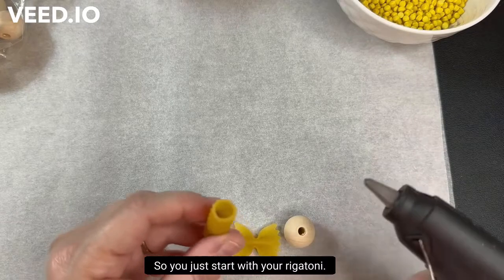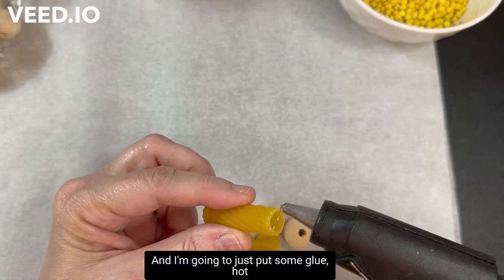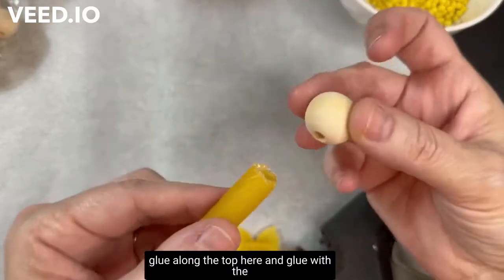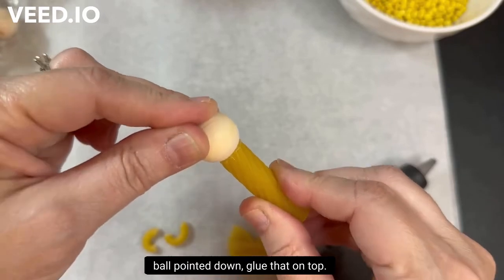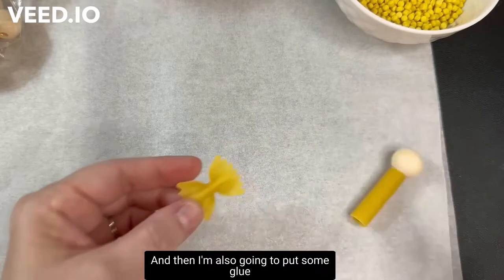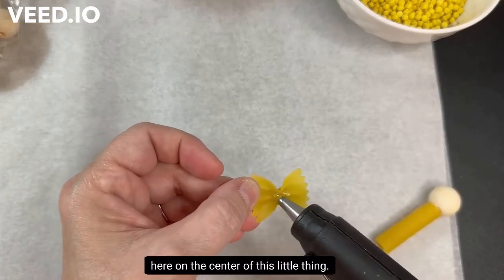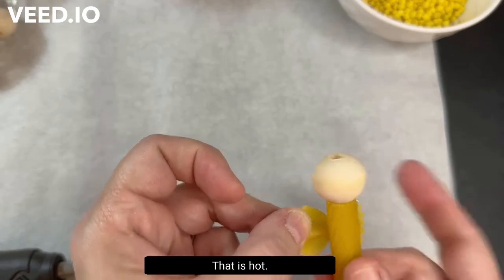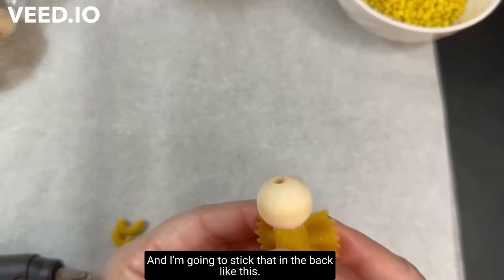Start with your rigatoni and put some hot glue along the top, then glue the bead with the ball pointed down on top. Then put some glue on the center of the farfalle — that's going to be the wings — and stick that in the back. Be careful, that is hot!